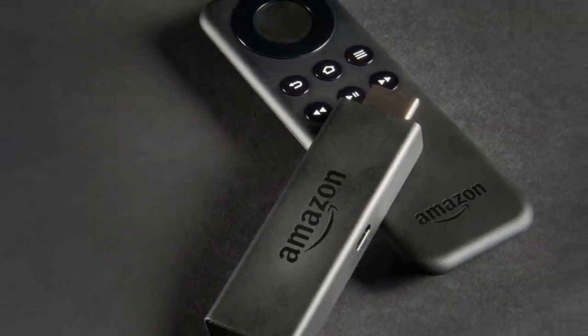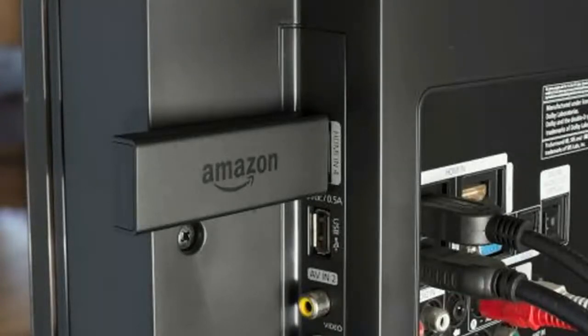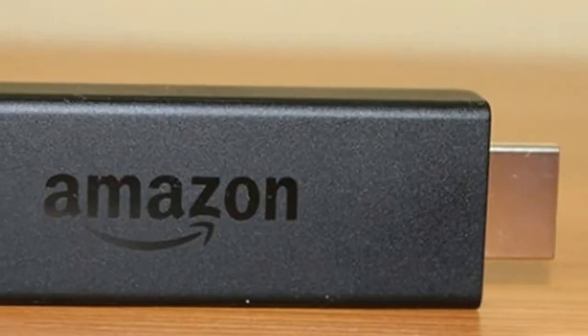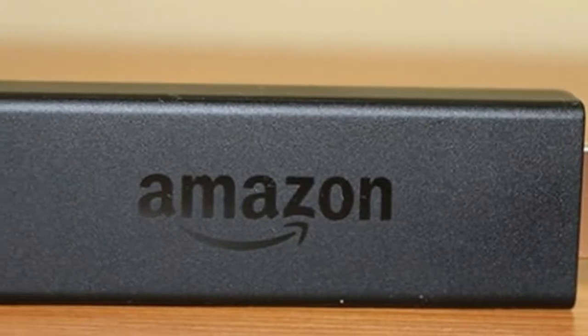Setting up your Fire TV Stick is simple — just plug it into a spare HDMI slot on your TV, and its USB cable into a power source. Some on-screen instructions will get your Alexa remote paired and the Fire TV Stick hooked up to your home network, after which you're ready to go.